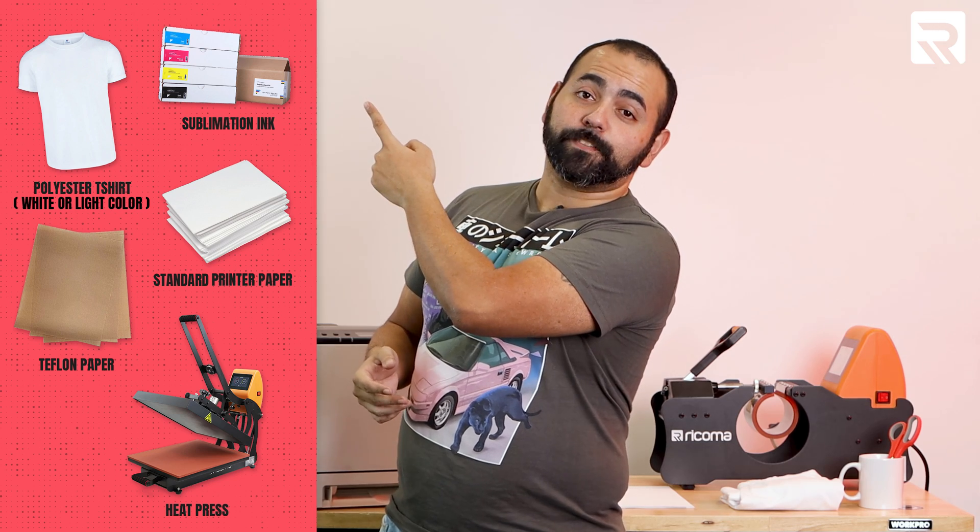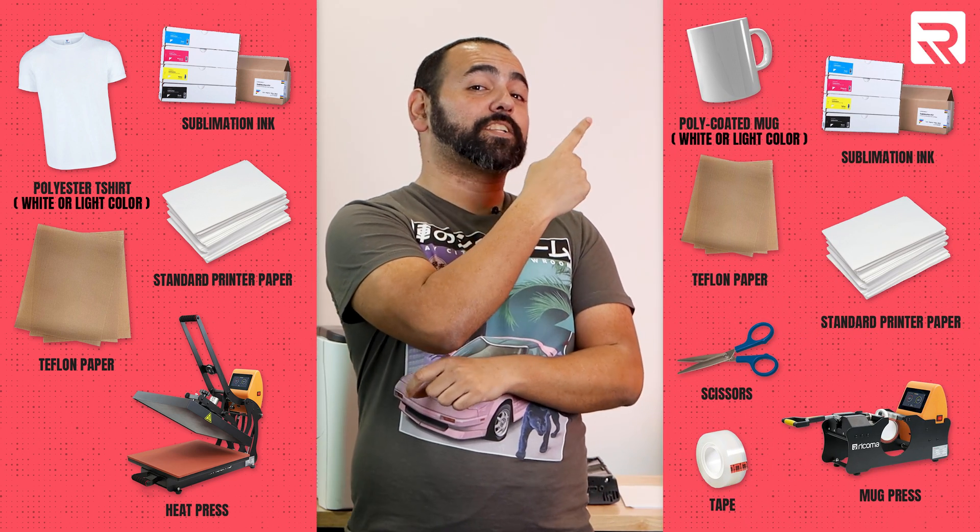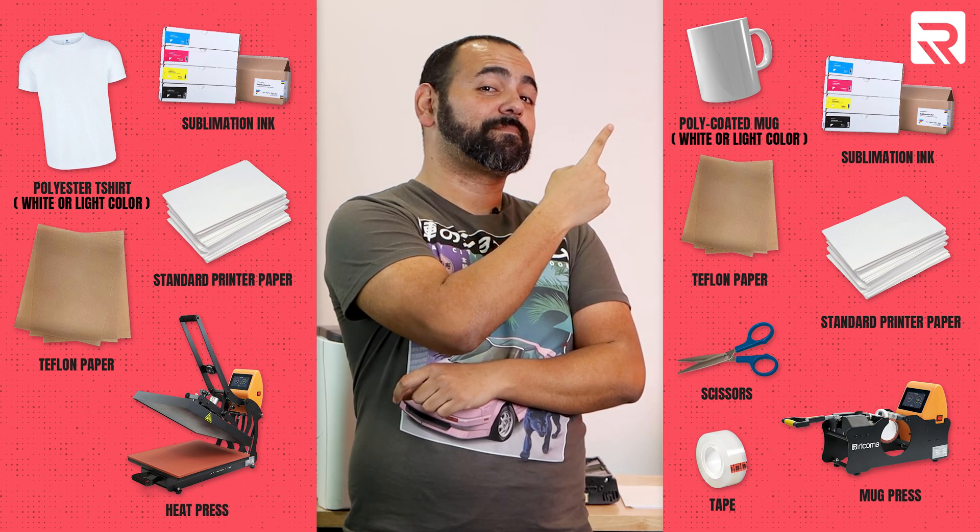These are the materials you're going to need for the project — over here for the shirt, and over here for the mugs. I'm going to give you three seconds to take a screenshot. Okay, three seconds are up. Let's get to it.